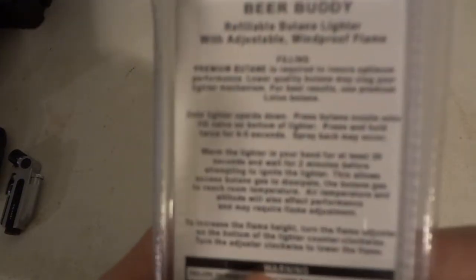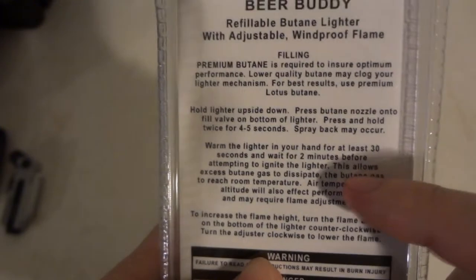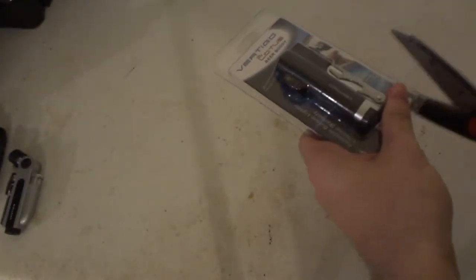You know, like with the Zippo lighter, you just fill up with fuel, quick little flint wheel and then spark - fire. So yeah, these little refillable ones. You're supposed to wait 30 seconds and then two minutes after. Two minutes, 30 seconds. I just don't wait on lighters.